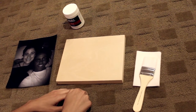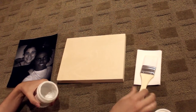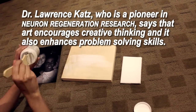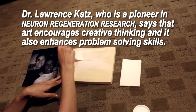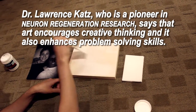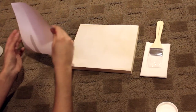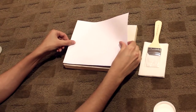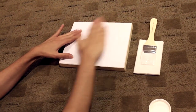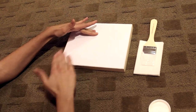First you need to start with the magel. You need to paint the wood with the magel. Make sure you cover all the surface with it. When that's done, you take your picture and you position it face down onto your wood. And then you just need to smooth out all the creases that might be there. And that's it.